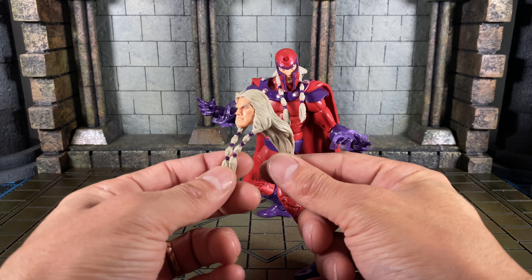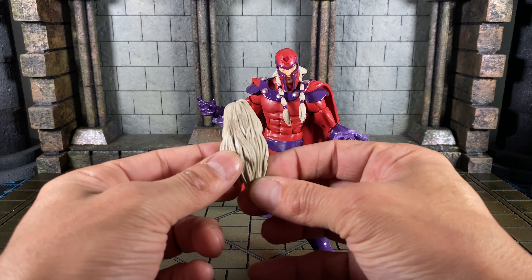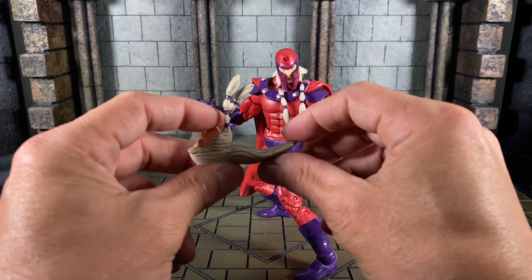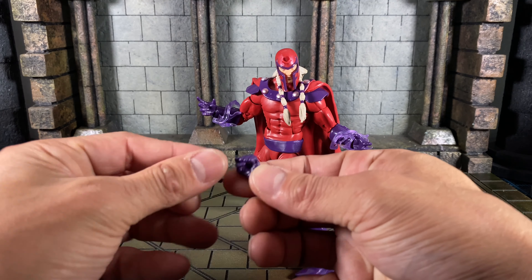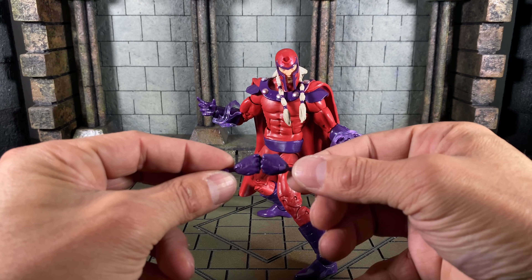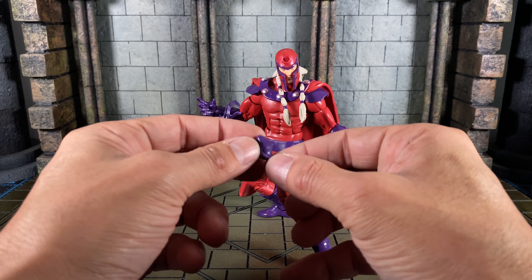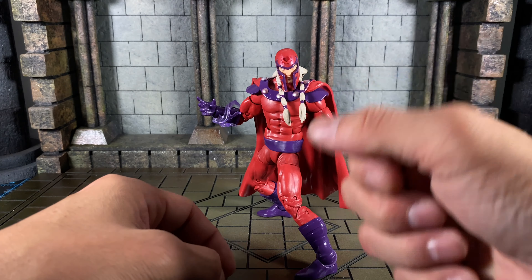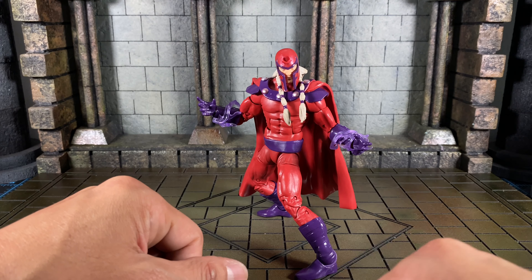Magneto also comes with an additional head, which is my preferred head sculpt. The hair in the back is beautifully sculpted with a nice wash, and it is super stiff. He also comes with two fists — these can be used for fist-bumping or punching, and they have the lateral hinge, so you get that side-to-side wrist motion with both the fists and the open hands.